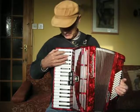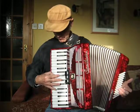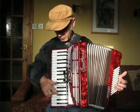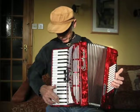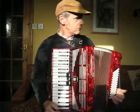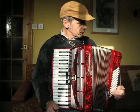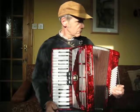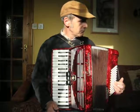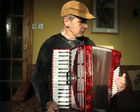Everything plays as it should. And on the bass end.